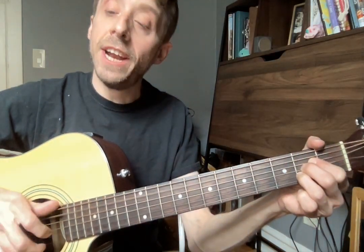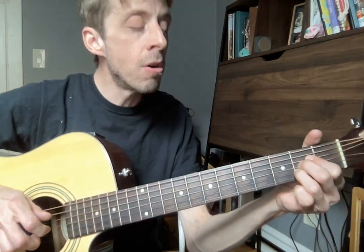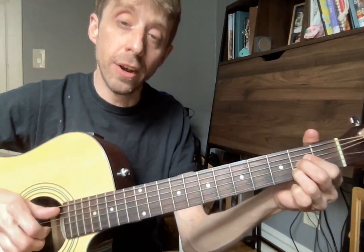Hello Randy! In addition to practicing Legend, which we'll do in this video as well, I would like you to really work on this finger-picking pattern.